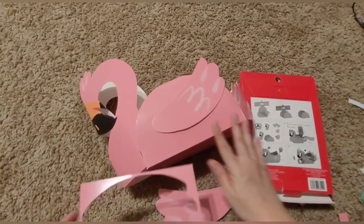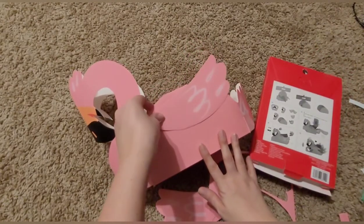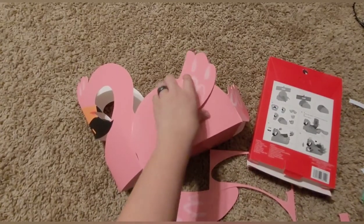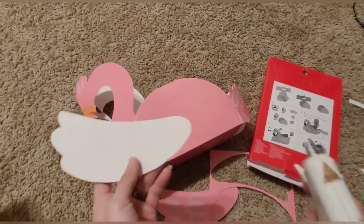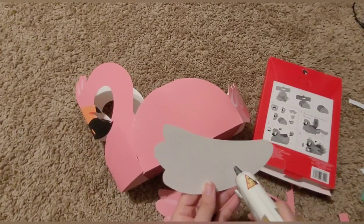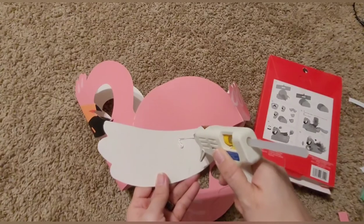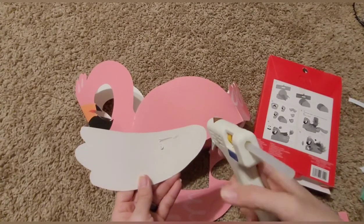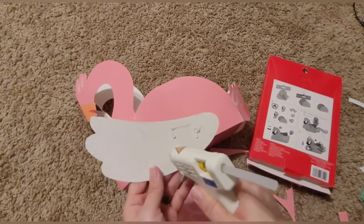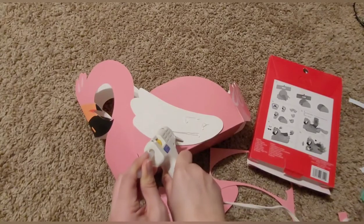And we're going to glue them on right on the side, just so it sticks out just a little bit. I'm going to take the glue gun because regular glue is not going to hold this or dry it right now. I just got new glue sticks and they are not working well at all.